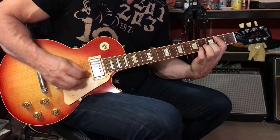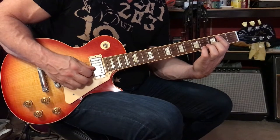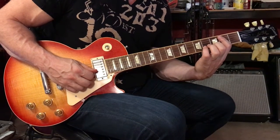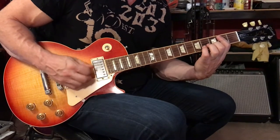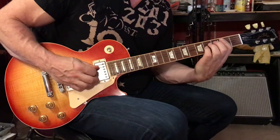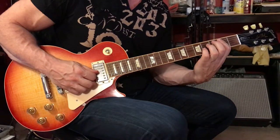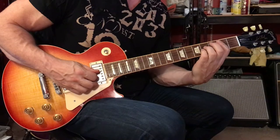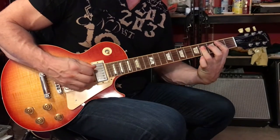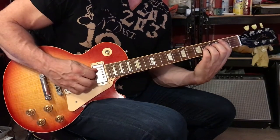Then you remove your fourth and third fingers, play the fifth string at the second fret, and put your second finger on the second string at the third fret and play the third string at the third fret. Then you're going to play the fifth string at the second fret — still barring — the fourth and third strings at the second fret, and then hammer on with your third and fourth fingers, or bar with your third finger. That's the first phrase; it's a two-bar phrase.